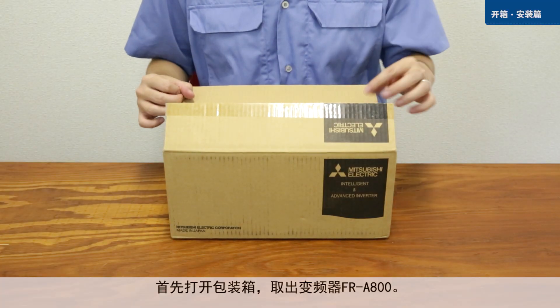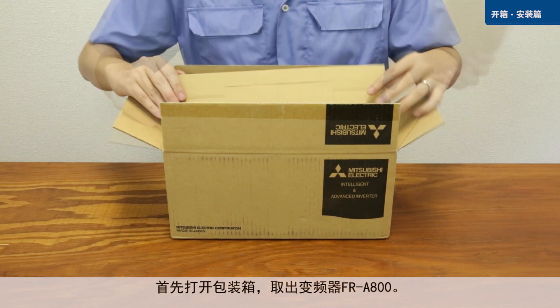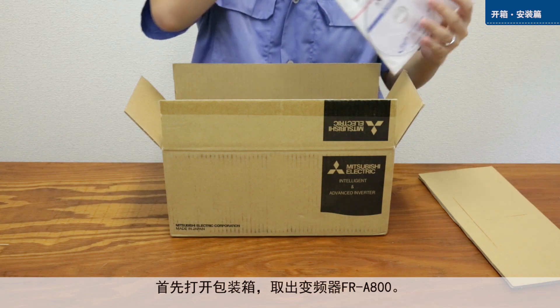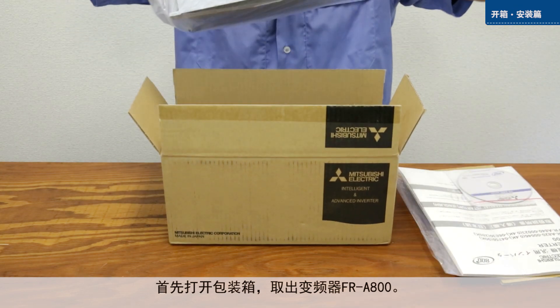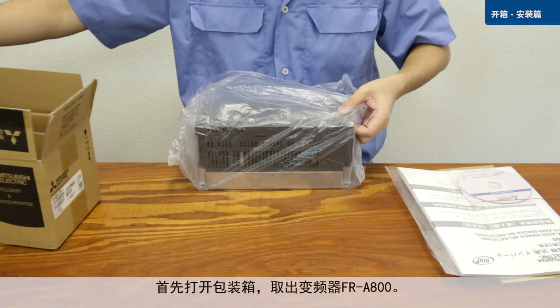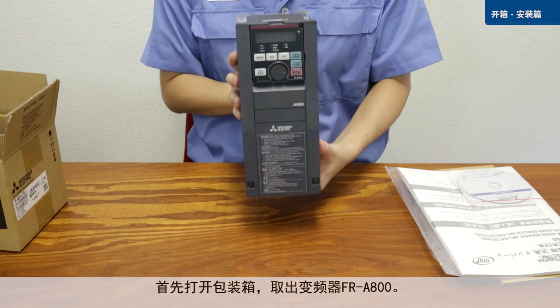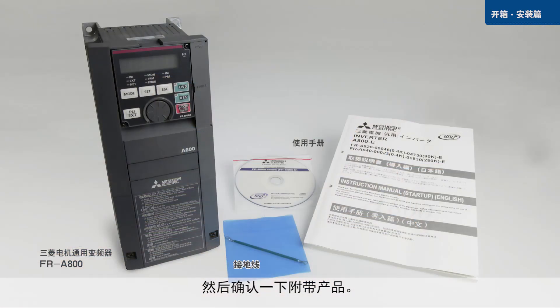First, open the box and remove the FR-A800 inverter. Then, make sure all the contents are there.